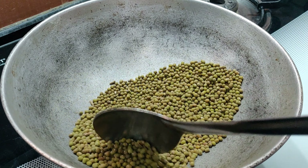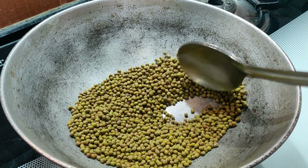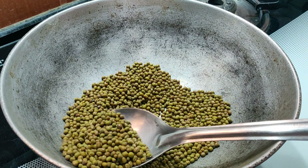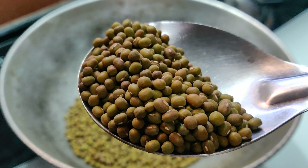After about 7 minutes, the color changes to brown and a pleasant aroma spreads all over. That is when you need to switch off the flame, then transfer it to a plate and let it cool down.